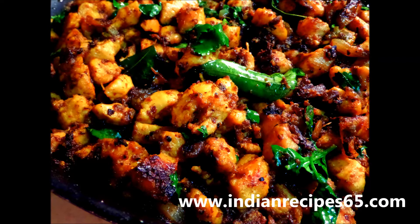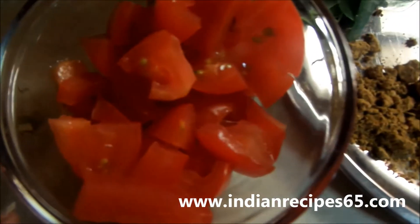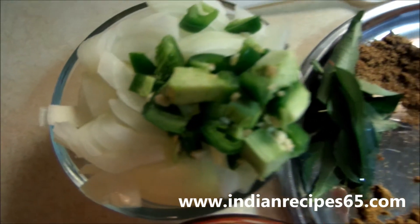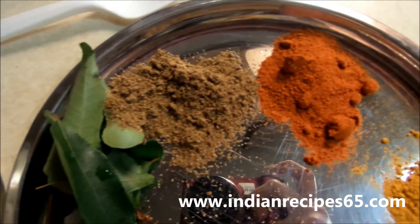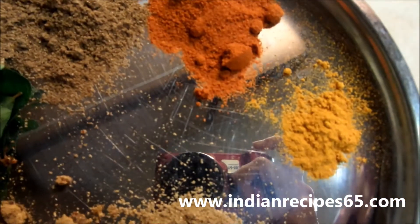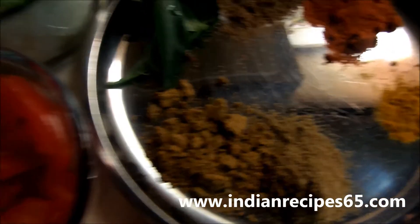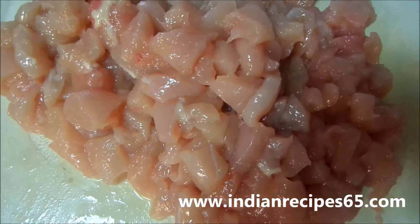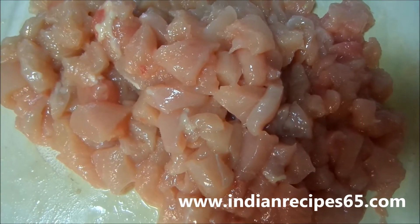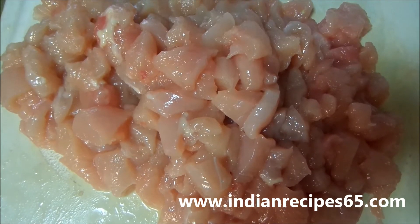The ingredients required are: tomatoes 1 cup, onions 1 cup, green chillies 2, curry leaves, coriander cumin powder 2 teaspoons, red chilli powder 2 to 3 teaspoons, turmeric powder 1 teaspoon, garam masala powder 1 teaspoon, chicken masala powder 1 teaspoon, ginger garlic paste, and boneless chicken cut into small pieces.